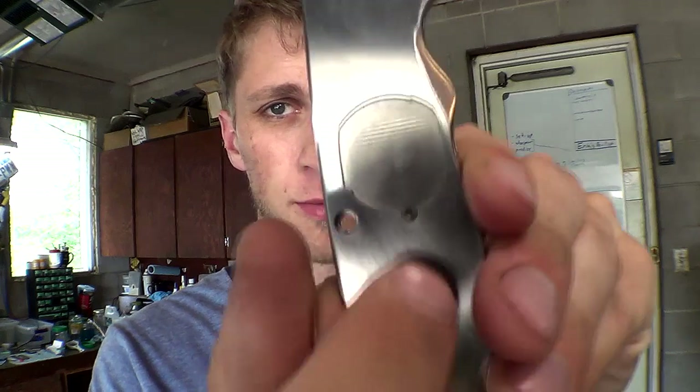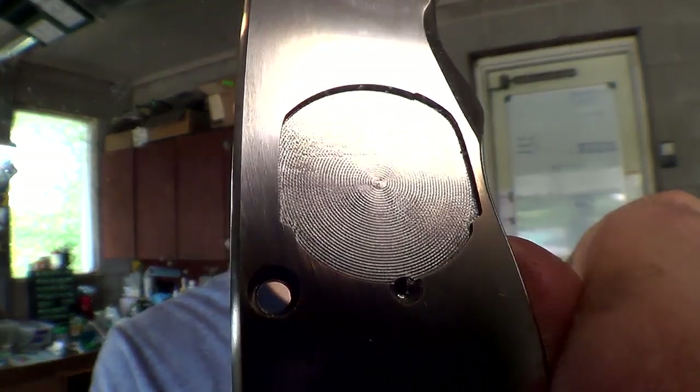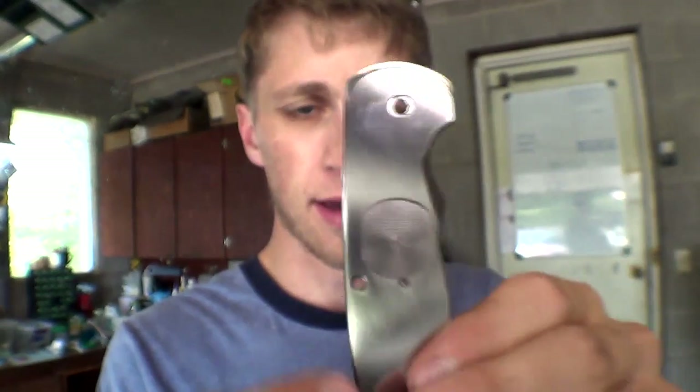I lowered the step-over. You can see the tool path — it spirals around. Each time it steps over, it was stepping over 12 thousandths of an inch. I lowered that to 7, just for safety's sake. The new tool that I'm using is a little bit longer, so it's more wobbly — more deflection. So I lowered the step-over to 7 thousandths, which is why it's going to take 35 minutes to cut this little thing.